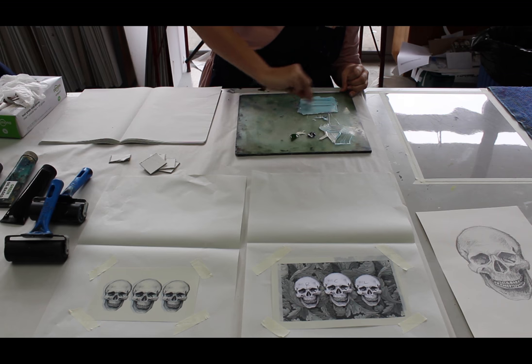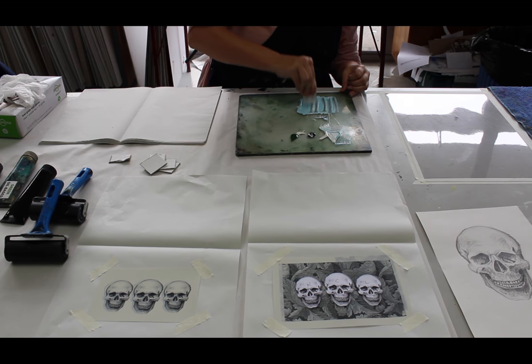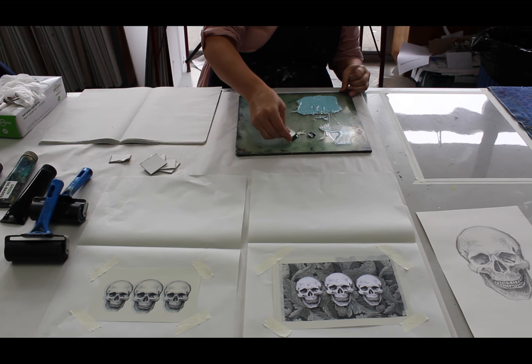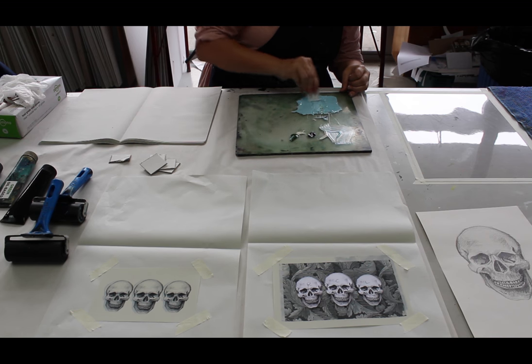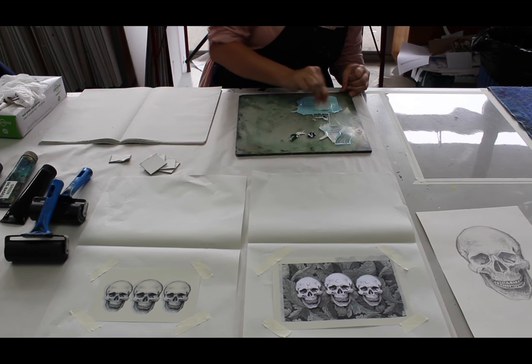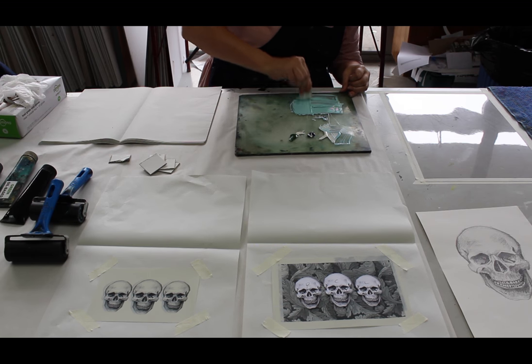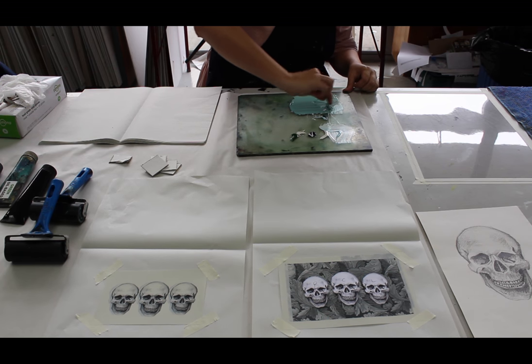Editioning just means that you write down the bottom one over whatever number — one over twenty if it's twenty prints. I want it to be a tiny bit aqua so I'm going to mix in the tiniest amount of green. I'm just going to work that ink until I get it all nice and even, because with litho it has to be nicely thinned out. That's looking pretty good.